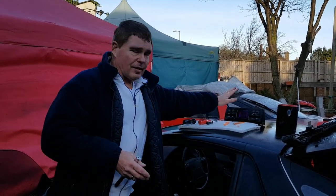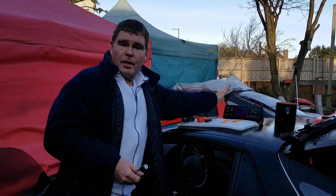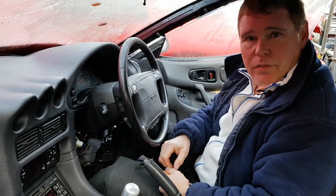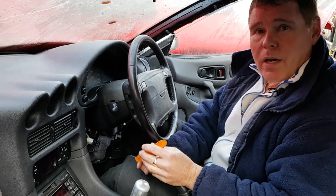We're inside the car now. You can do this job from either side of the car; I've chosen to do it from this side purely so someone can video from that side. We're going to start with the hardest and most complicated part of the job.